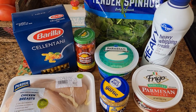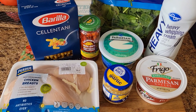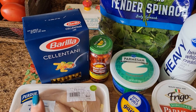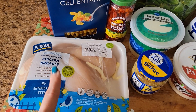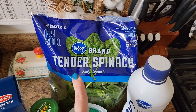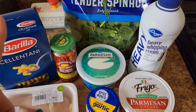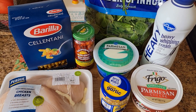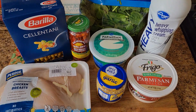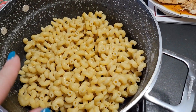This evening for dinner, I'm going to be making one of our favorites — the Tuscan chicken pasta. I've shared it several times here. You'll need any kind of pasta you want, sun-dried tomatoes, chicken breast, baby spinach, parmesan cheese, heavy whipping cream, garlic, some butter, and a little bit of flour. I'm just going to go ahead and whip this one up.